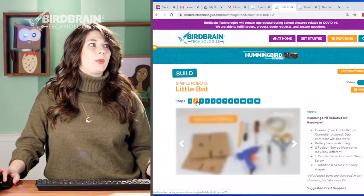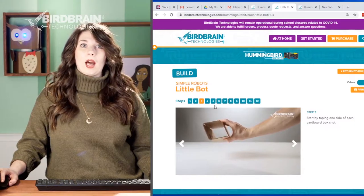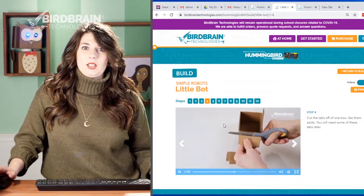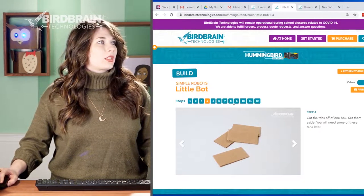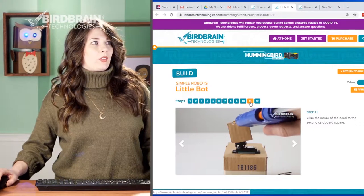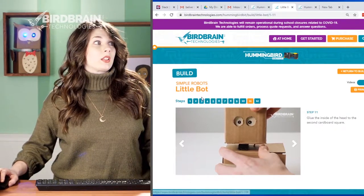We've broken up the build steps clearly: here are the tools you'll need, suggested craft supplies, step one — get a couple of boxes and put them together, step two — cut the flaps off one of the boxes. These are Matt's hands — you only ever really hear Matt's voice, but you see his hands in all the tutorials. He takes you through step by step: how to cut a hole to insert the motor, all the way to putting a spacer in, a little hot glue, and gluing the head on.